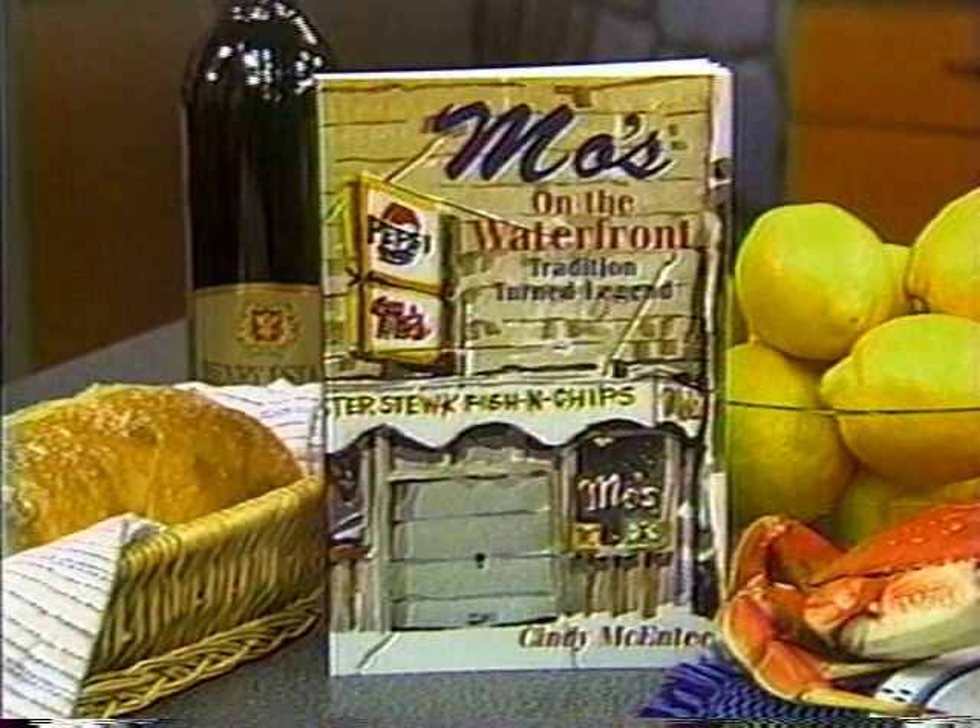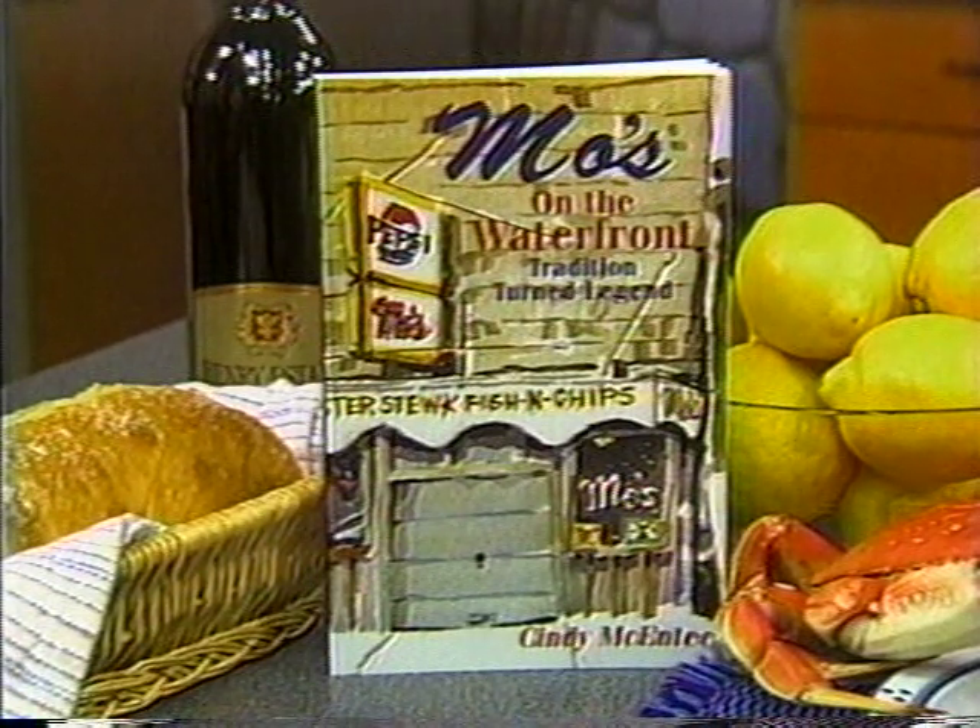When it comes to seafood, our next guest has it down. Her family opened one of the most famous restaurants on the coast, which she writes about in her book, Moe's on the Waterfront. It's our pleasure to welcome back to AM Northwest, Cindy McEntire.